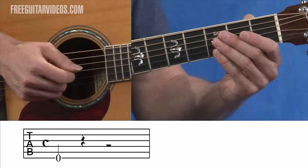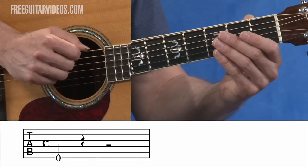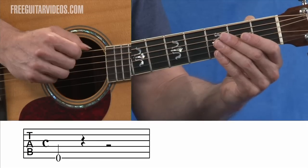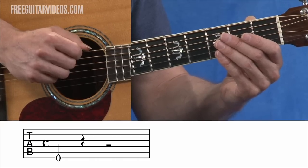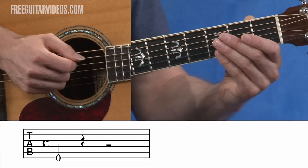So if you look at example two — and all we're really worried about here is the tablature staff, you don't even need to look at the treble clef above it right now — on the tablature staff you'll see a zero on the bottom line. That means an open sixth string, so you're just going to play the open sixth string. That's all it's telling you to do.